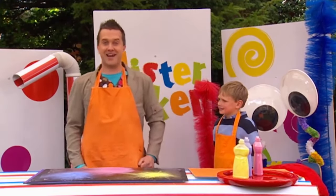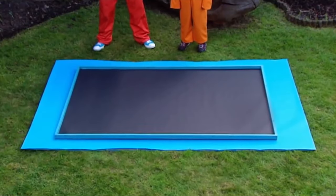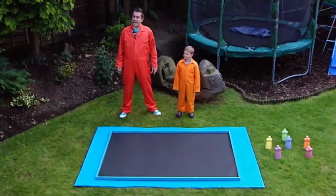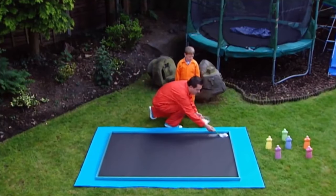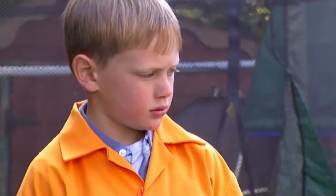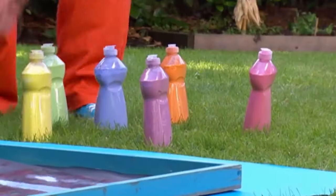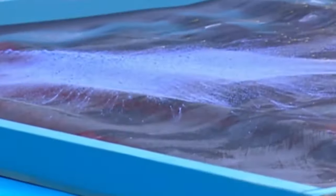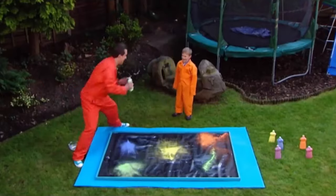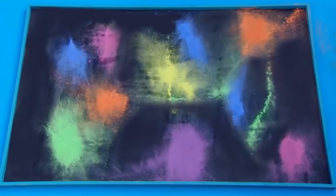Now, this can get a little bit messy. We'll need a really big piece of paper. Lots more powder paint. And our gloopy glue mixture. Okay then, Ted. Let's make it! Let's go! Look at that! We did it!